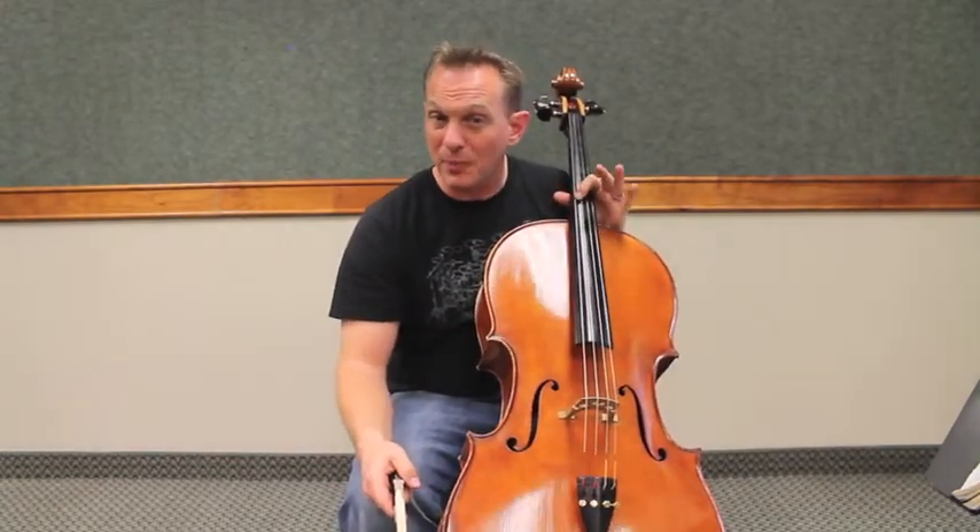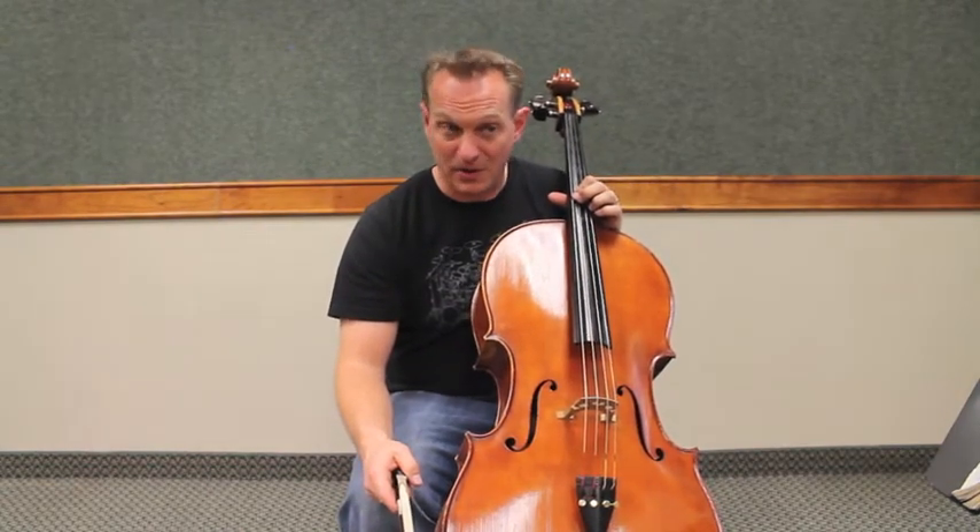Hello cellists. This is your note reading video for exercise number 3 in Alan Schroeder's 170 Foundational Studies, Volume 1.